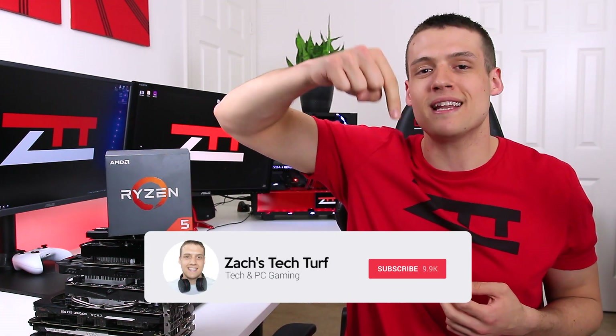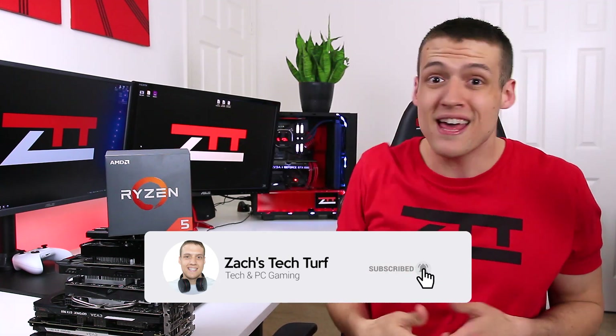Hey, welcome to Zach's Tech Turf. Today we're gonna be checking out the brand new Ryzen 2600X, which I personally think is the sweet spot in the new Ryzen lineup, and seeing how well it pairs with some budget graphics cards. If you want to see more benchmarking or PC building videos, hit that subscribe button and the notification bell so you never miss an episode.